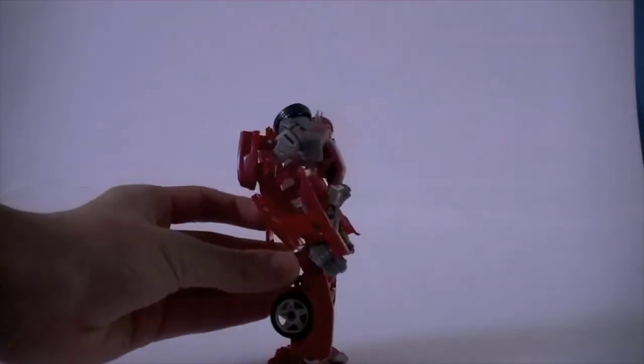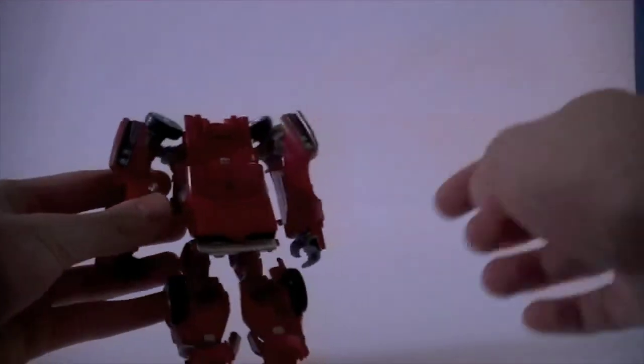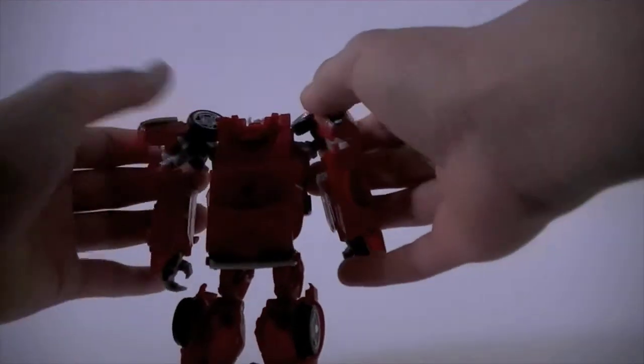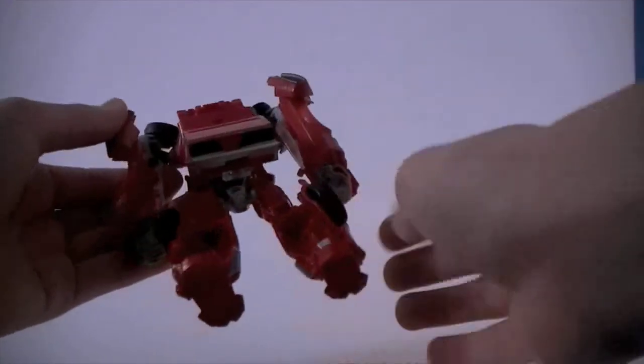Here's a side profile — not too attractive from the side or back. The back kibble is not as bad as the first edition one, which I really don't like. I don't think I'll be getting the first edition, or if I do, I won't be opening it.